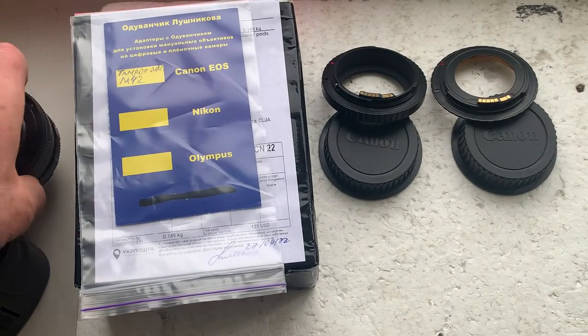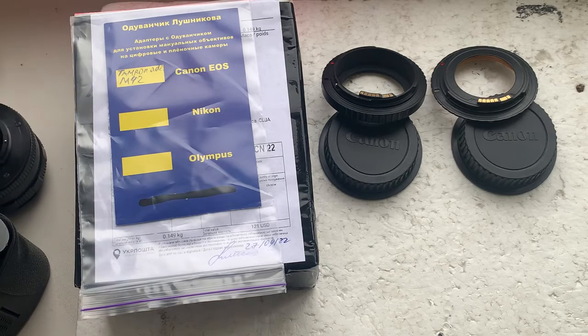Now I'll package your adapters and send them to you today via Ukrposta. Thank you for your purchase and thank you for your attention.